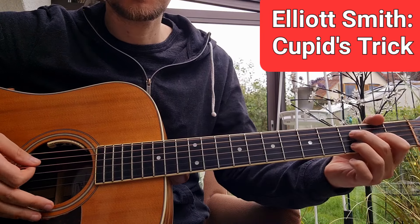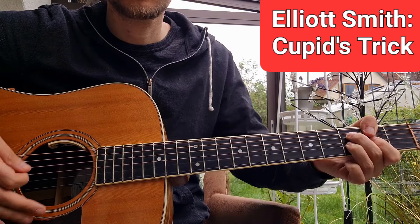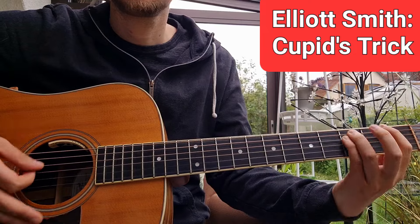Before the second chorus we also play this chord, but we have this cool bending.